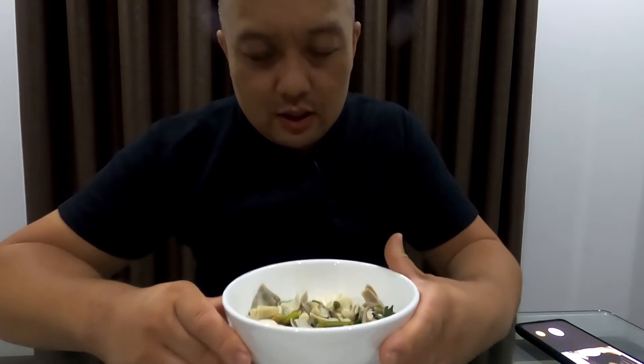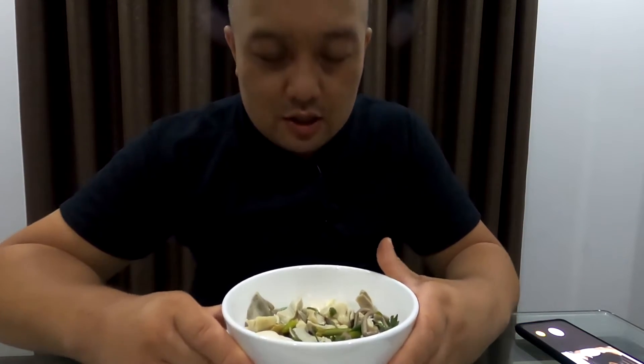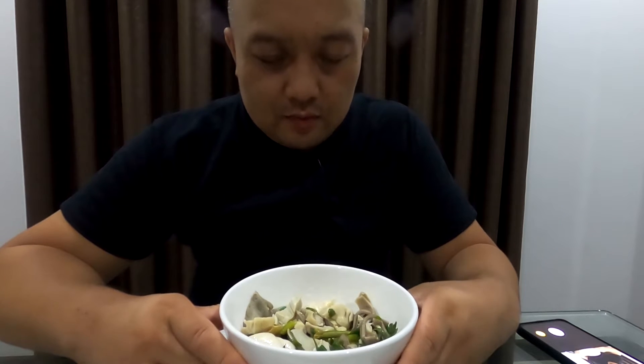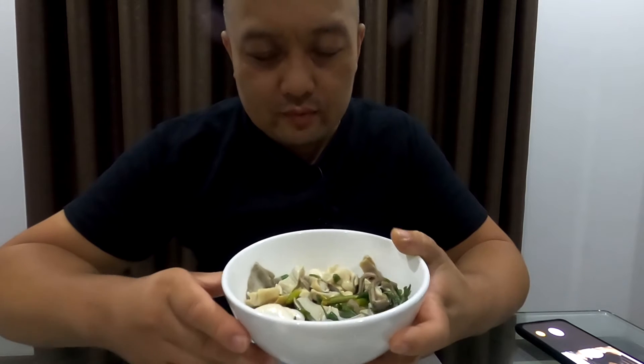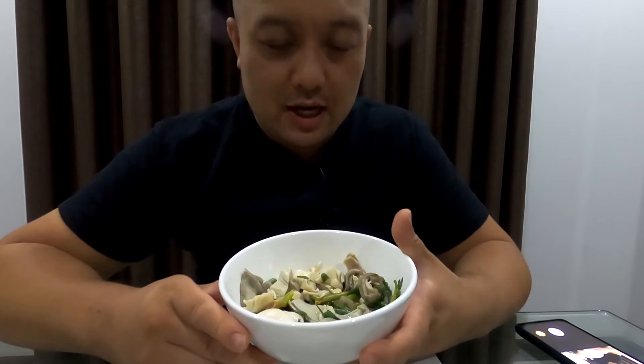Alright, what's up y'all! So I stumbled across this today walking around the Nine Market and I'm pretty excited about it.